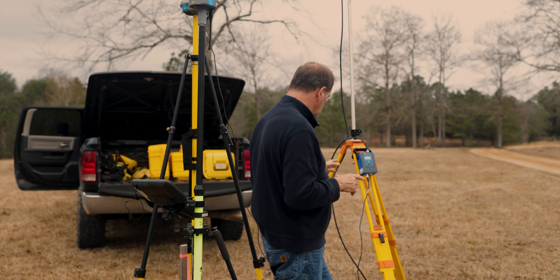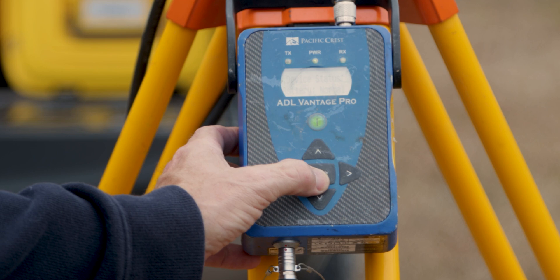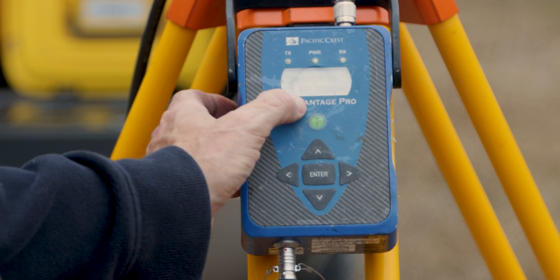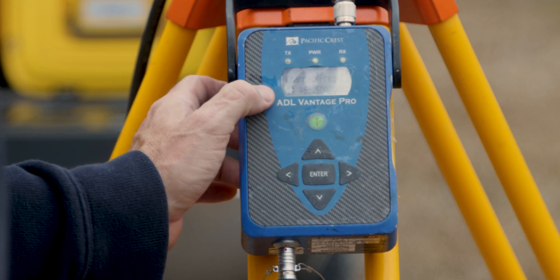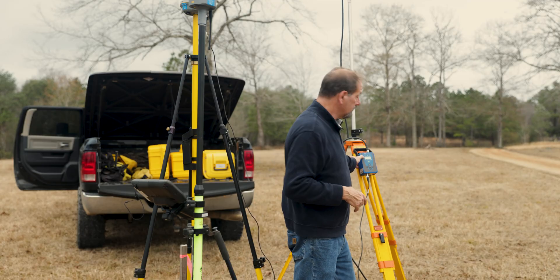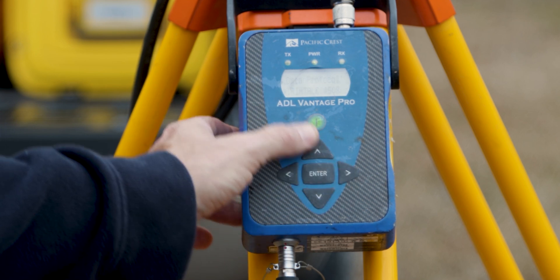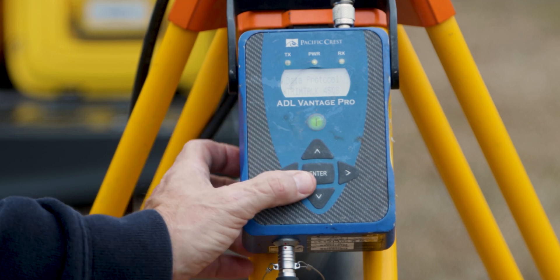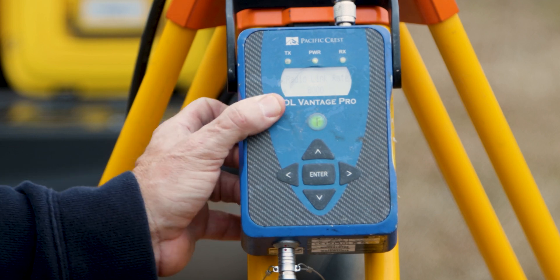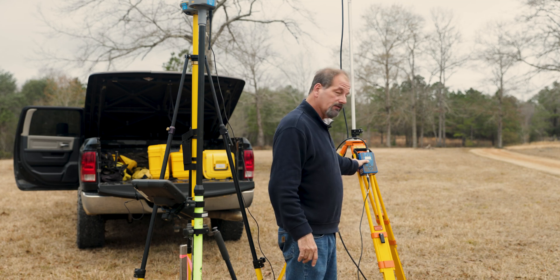First thing: power your radio up. Use the scroll buttons to check the settings. Channel frequency says 469.5000 — a star beside it means it's selected. Hit the right arrow key and it says data protocol TrimTalk, TrimTalk 450s — that's what we want. Arrow right again: radio link rate is set at 8000.